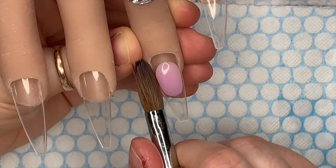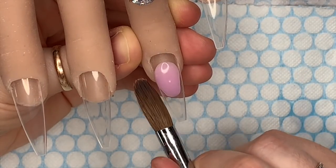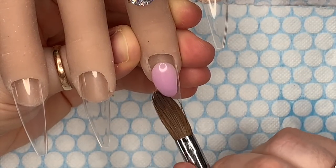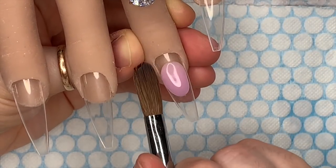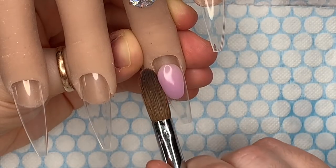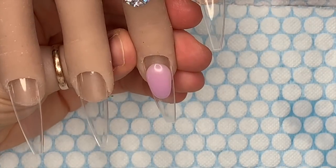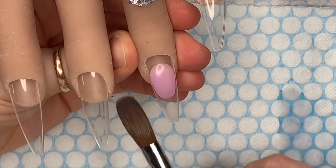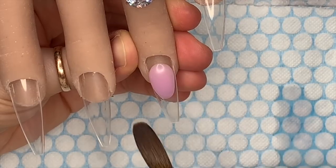I don't get my shape perfect if I'm honest, but this is why we can use our hand file just to neaten up the smile line. I've got plenty of time — I'm still moving it, it's still moving when I push it with a brush. It's just so nice, actually.